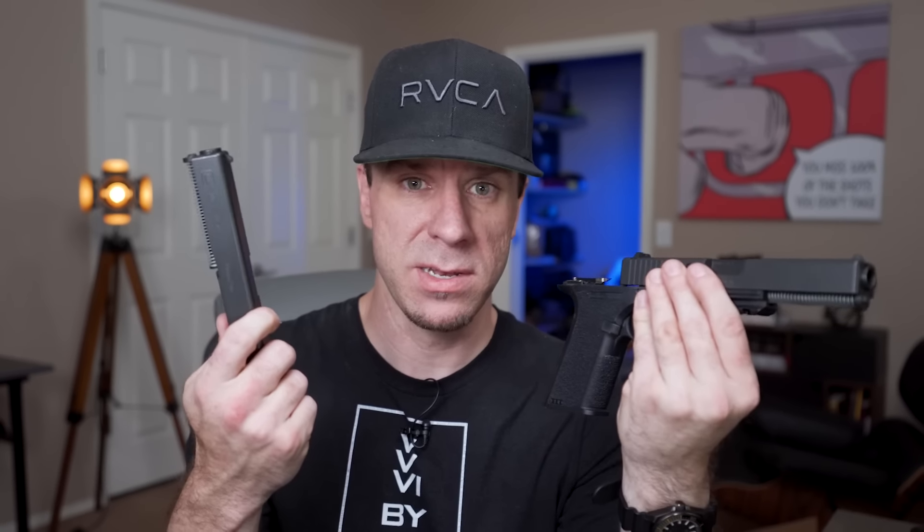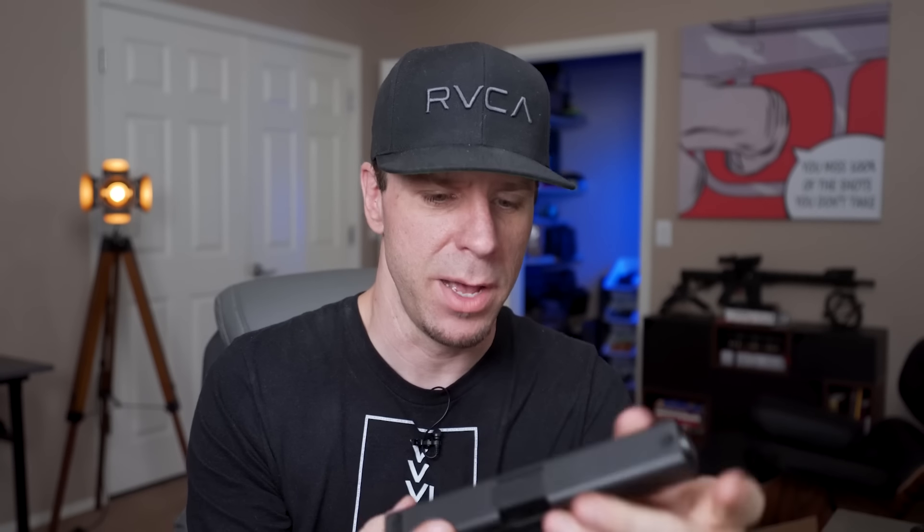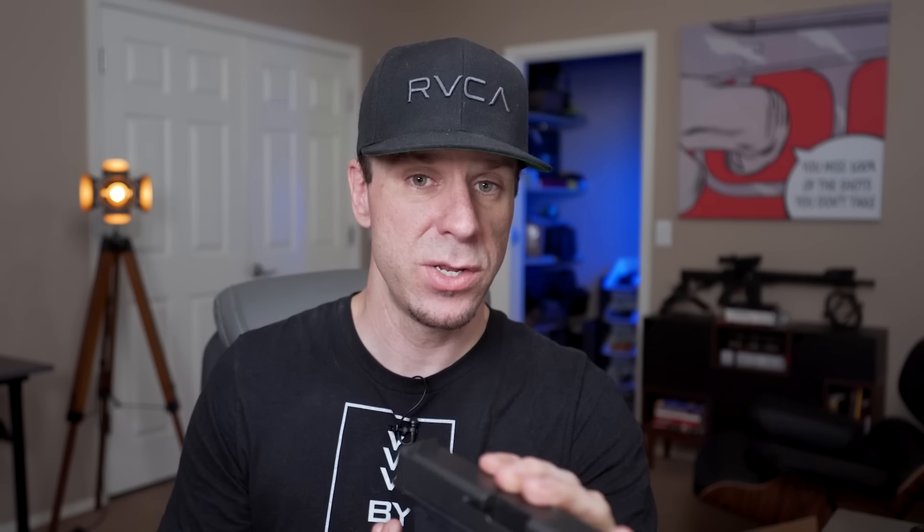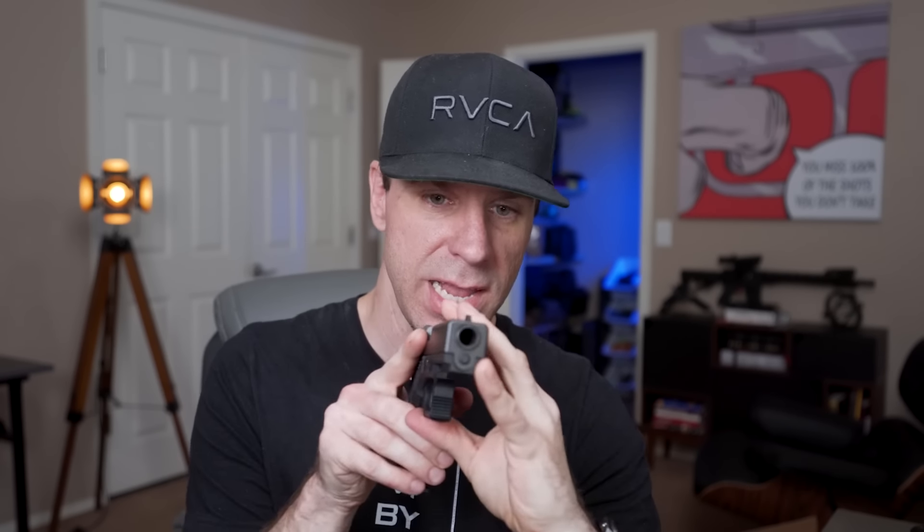The only 45 ACP I've owned before this is my 1911 — the 80% one we built a while back. If you want to watch that build series, I'll link it in the description below, and I'll also link up where you can find all the stuff in the list so you can check prices. So then I got the 45 ACP — externally, the dimensions are all the same. The main difference between these two is the barrel size, and we'll talk more about that because there are a couple of things you need to know.